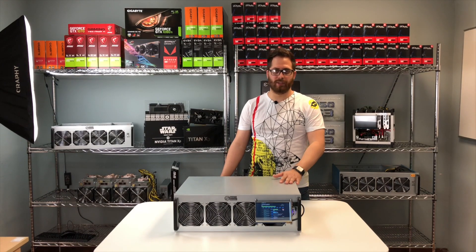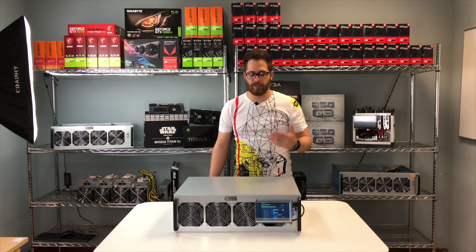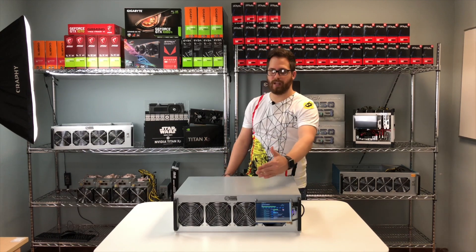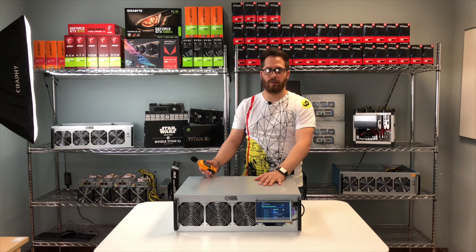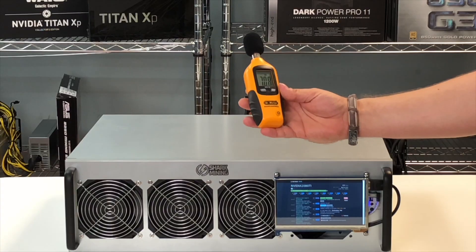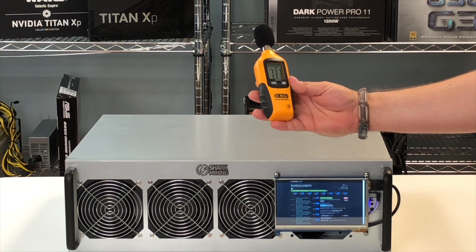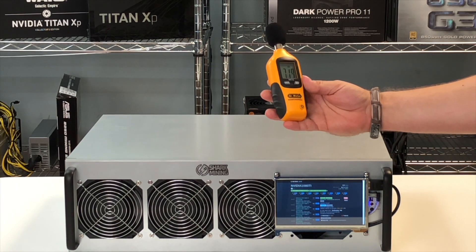We just started the rig — it's mining with 8x 1080 Ti mining Ethereum. As you can hear, the noise is almost nothing. You've got three server case fans in the front and you almost can't hear it. We measured the decibels: it was 69-70 dB, compared with the Antminer which is 90 dB — it's a completely different solution.